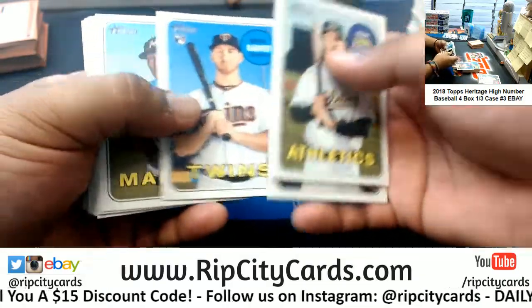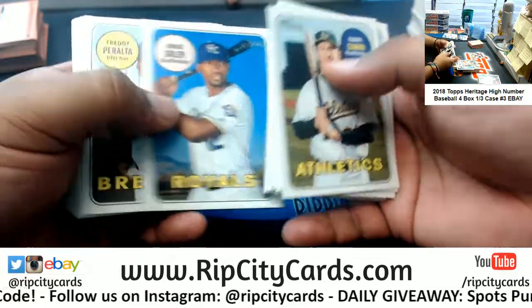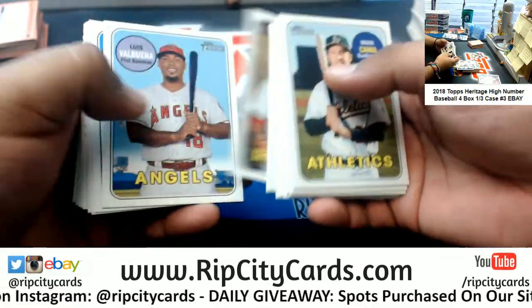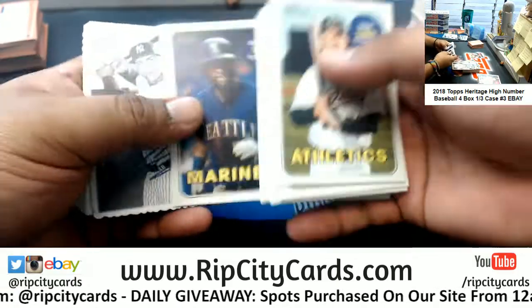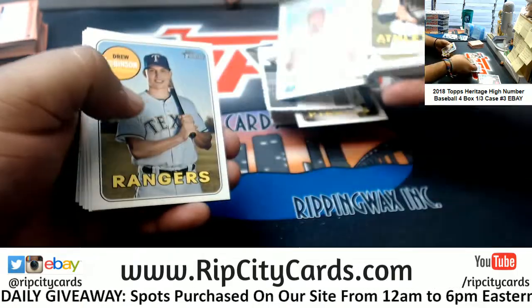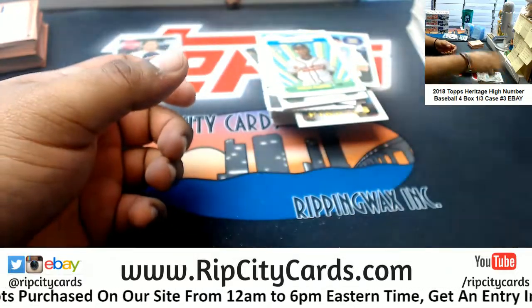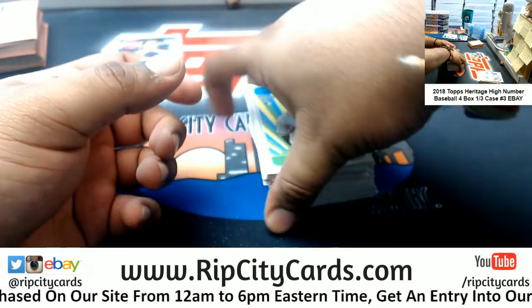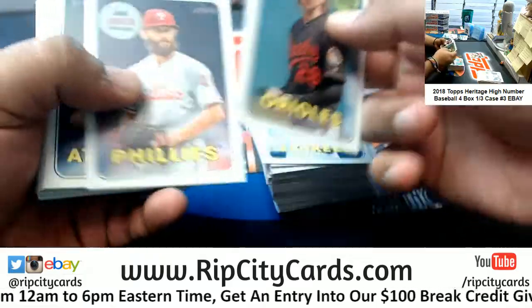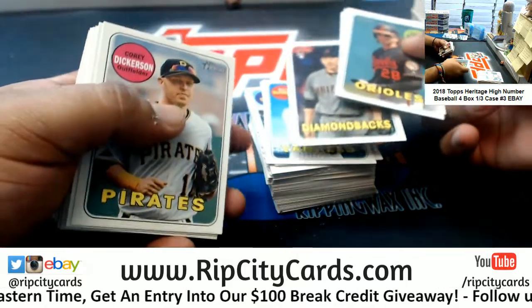Pirates rookie, Twins rookie, Marlins insert, Brewers rookie, Rays rookie, Mets rookie, Yankees deco, Angels rookie, Marlins rookie, Mets rookie, Rays rookie, Braves insert, Yankees rookie. There's like no error or variation or anything — it's usually averaging about one per box.